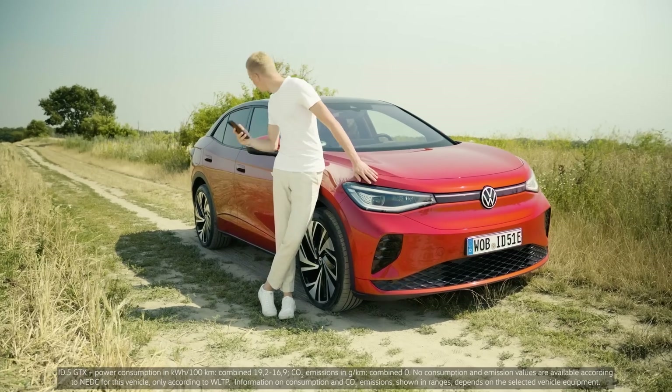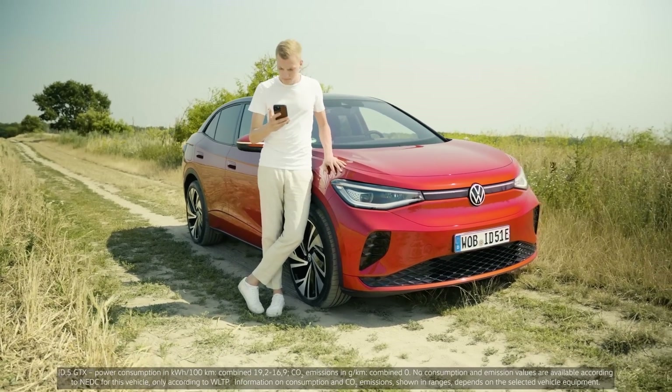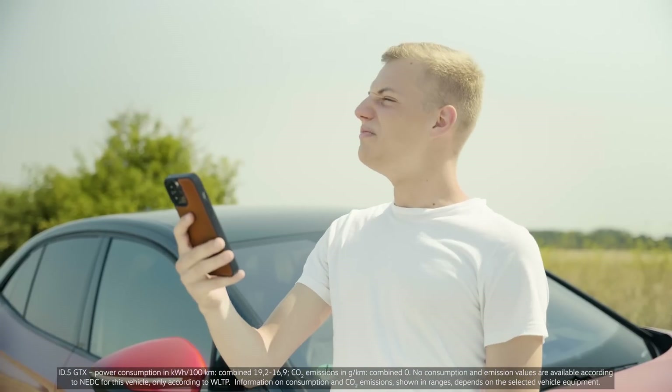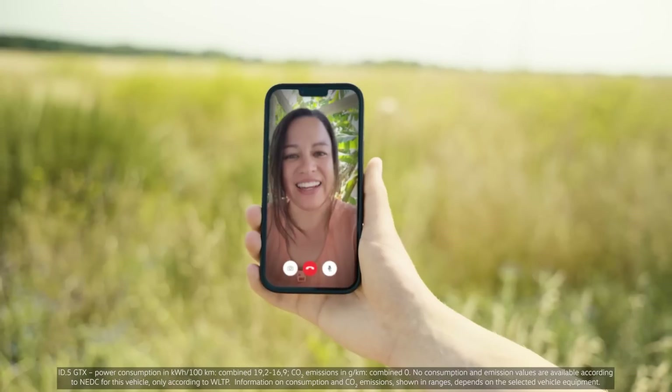One electric motor on your rear axle controls the back two wheels, and then on your front, this motor is on-demand and it controls the front two wheels. Two motors of which one activates itself? Sounds exciting! It is.